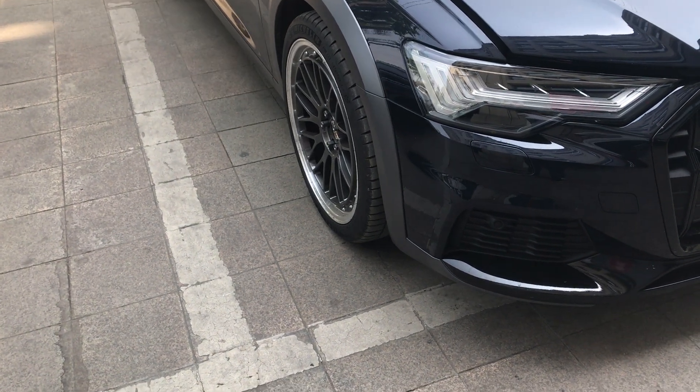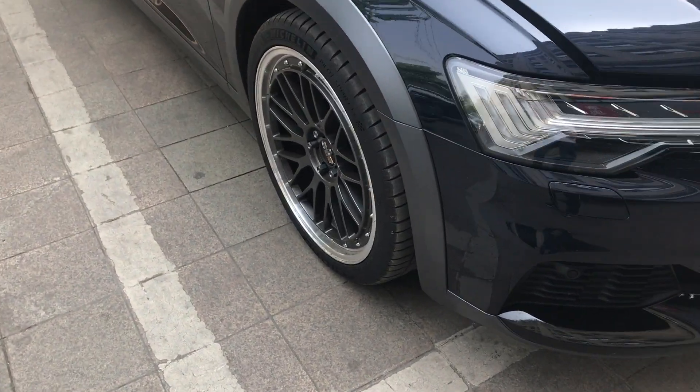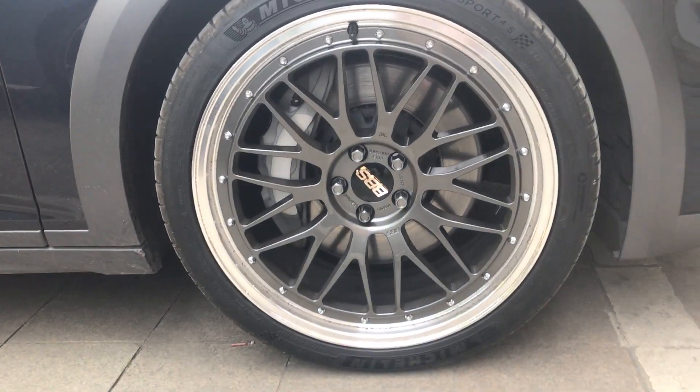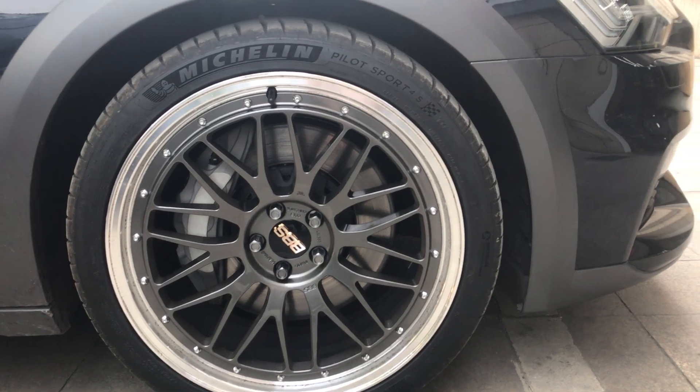Audi A6 C8 Allroad. Let me show you about the BB-S rear rims. Really good, BB-S.